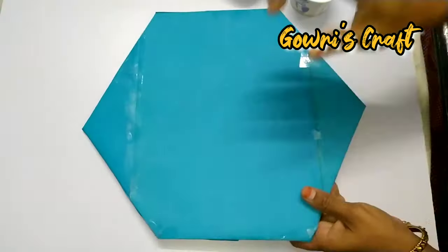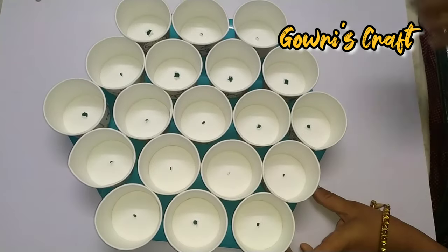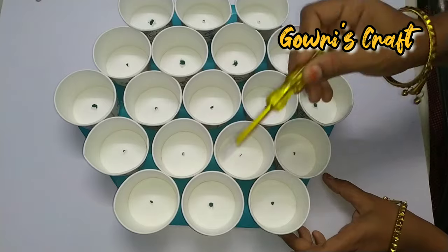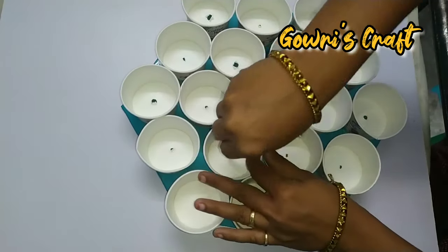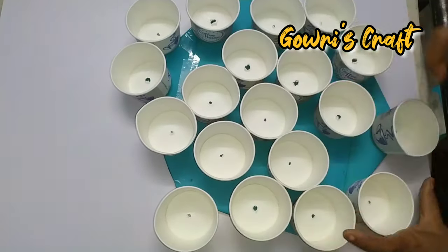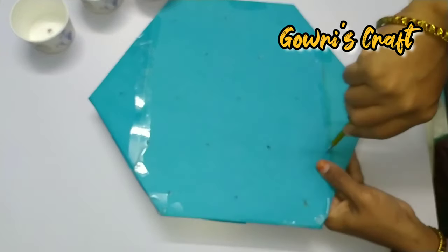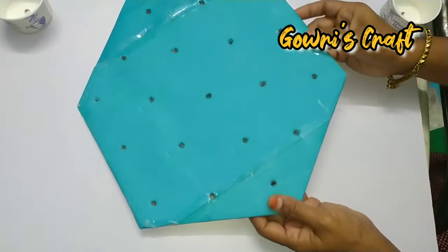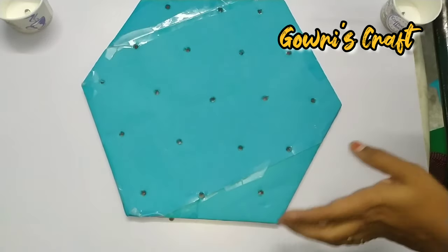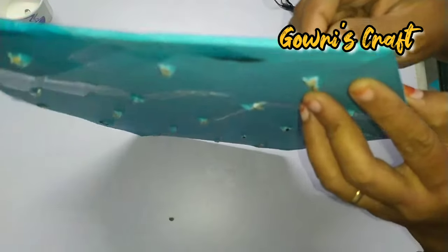Then we put a color paper on it. If we put a cardboard on it, we put a paper on it. We put it on the back side.